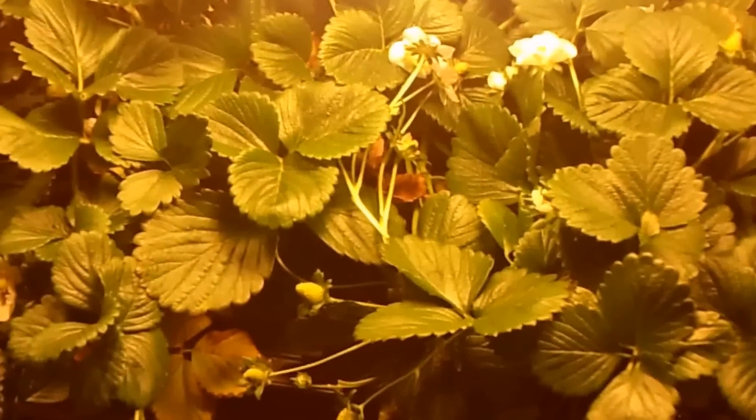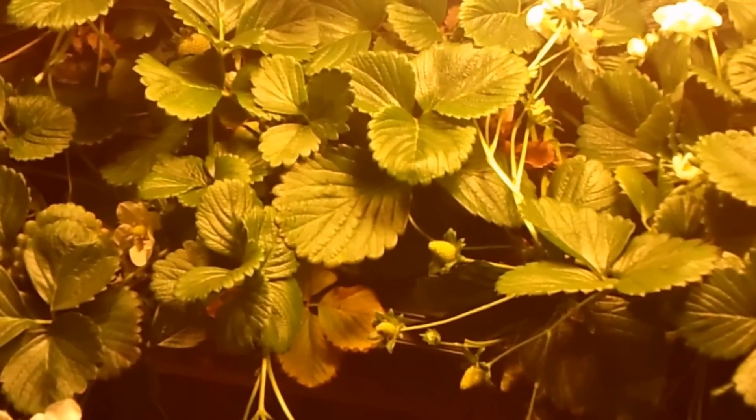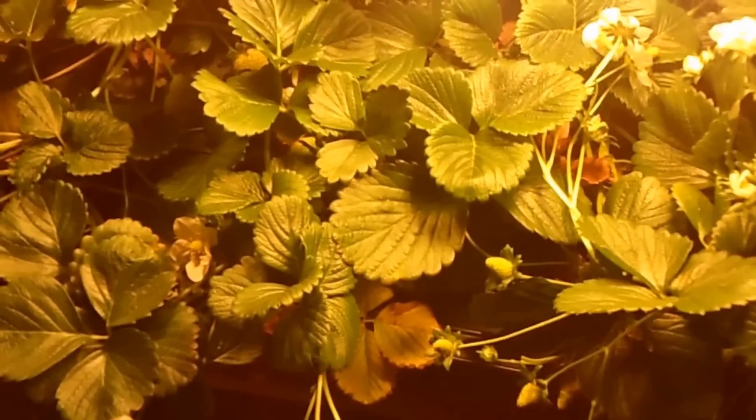I'm kind of bummed having to pull this out of the greenhouse. I feel pretty confident that if I would have kept this system going in the greenhouse this winter, it would have produced pretty good. So next year I will definitely give it another try.